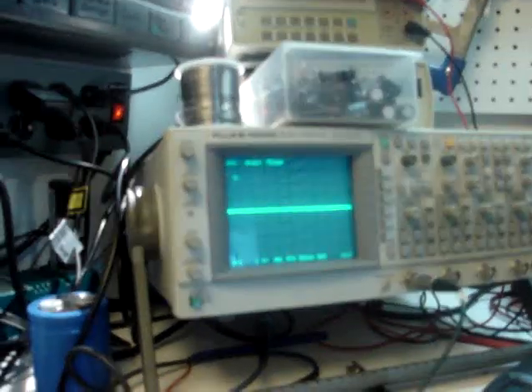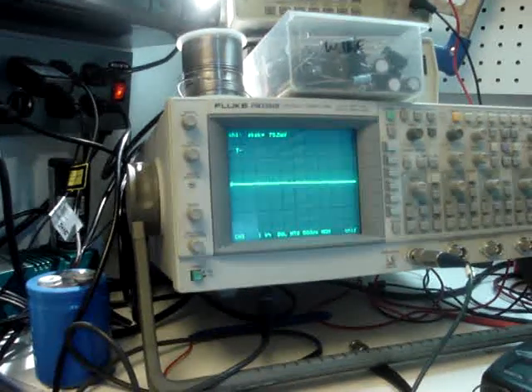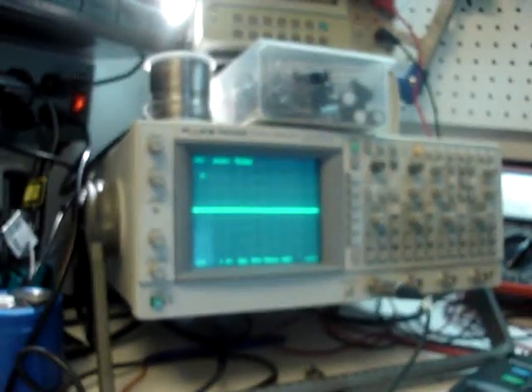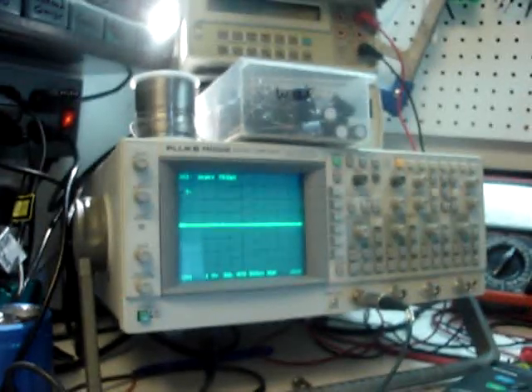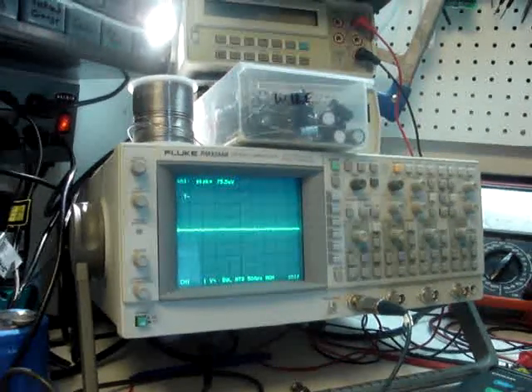Okay gang, this is Ben from the world's smallest lab. We're going to demonstrate how bucking coils can generate a load and not affect, or positively affect, the rotator speed — and produce, in the case of this thing, a significant enough amount of power to say it's not a fluke.